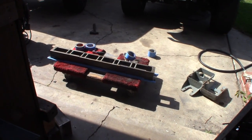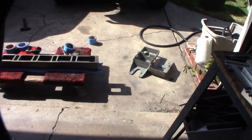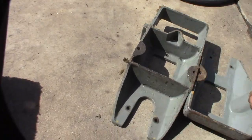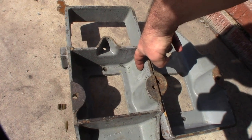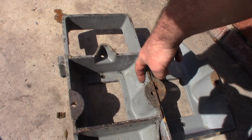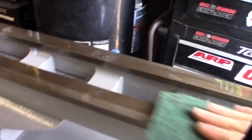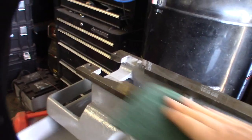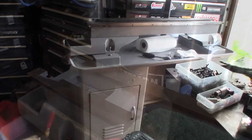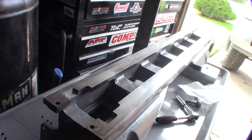It looks like this lathe has been restored at one point before — I can tell it's been taken apart. The previous person painted it a lighter gray, so you can really see the difference from the original machinery gray, which is the same color I'm painting it. I got the thing back on the stand. I'm cleaning the ways with WD-40 and Scotch-Brite — I'll start coarse and go down to finer. Got the ways pretty good.